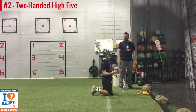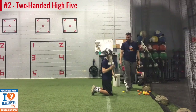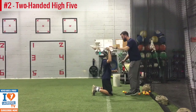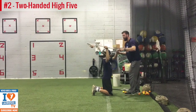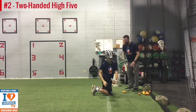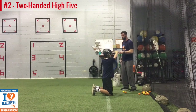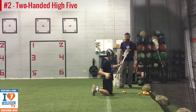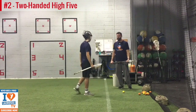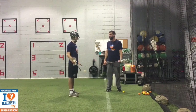Let's do one more like that. Stay square — do it one more time, we're starting to turn. Get tight, and go. Now let's do your left hand for a couple. You can start with two hands on the stick if you want. Stay square and go. Good — that's perfect. Pop up to your feet. So that's the two-hand high-five, and that's the second part of our progression.